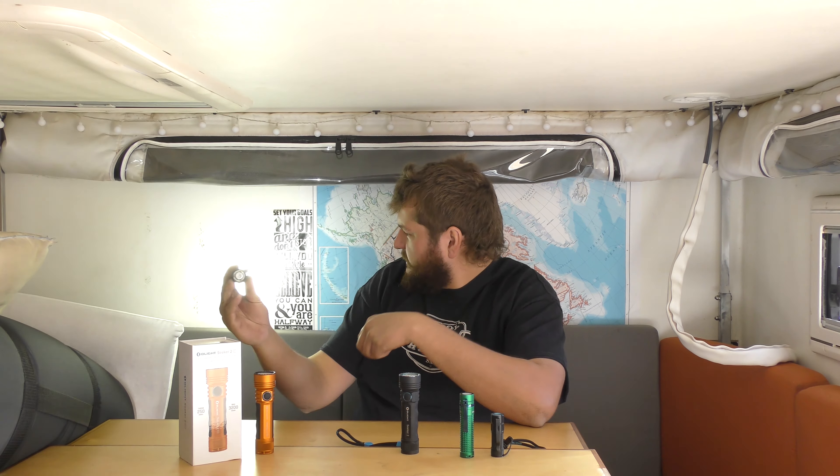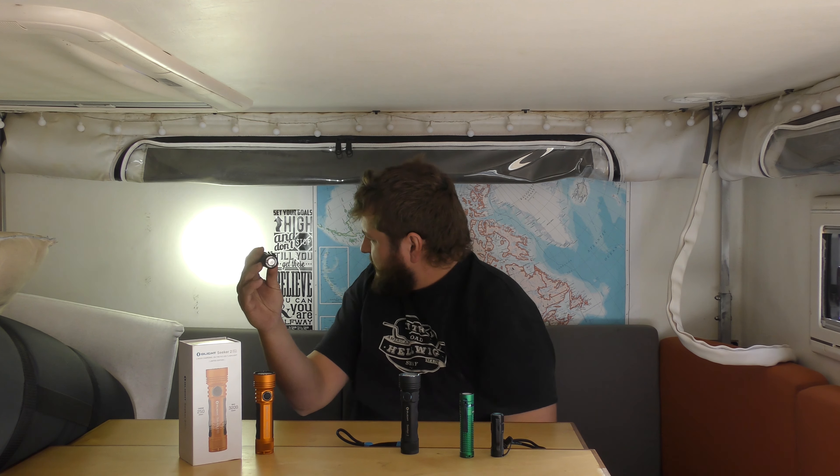This is the m2r — it's more of a spot light, really good for putting a big spot right on something. It's gun-mountable; I did a video where you can mount it on a rifle, and it's got a switch on the back you can hook up to a pressure sensor switch. This is great for anyone who wants to mount their flashlight to a rifle. This bad boy here is my favorite — the Seeker 2, a 3000-lumen triple LED flashlight.